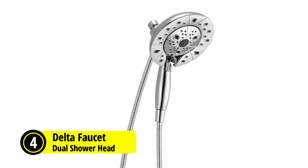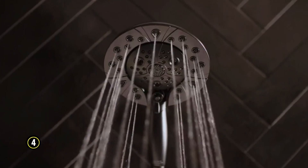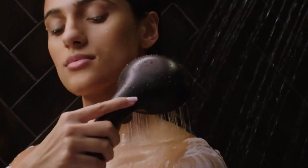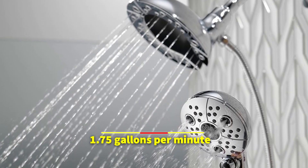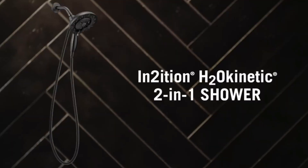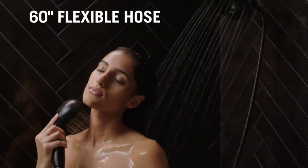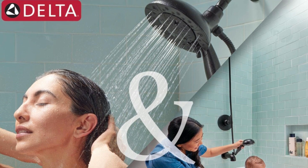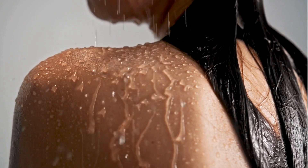At number 4 is the Delta Faucet 5 Spray Intuition Dual Shower Head. The Delta Faucet 5 Spray Intuition Dual Shower Head is a versatile and inviting choice for anyone looking to enhance their daily shower routine. Combining modern appeal with transformative functionality, this unit covers all fronts from aesthetics to its eco-conscious flow rate of 1.75 gallons per minute. The hallmark of this model is the Intuition 2-in-1 Dual Shower Feature, offering the flexibility of a detachable hand shower with a hose and a stationary shower head, allowing the freedom to direct water exactly where needed or enjoy a more traditional, hands-free shower.